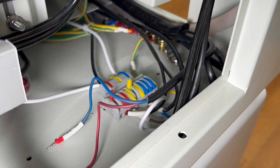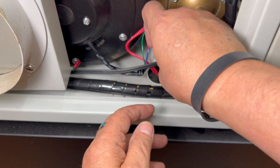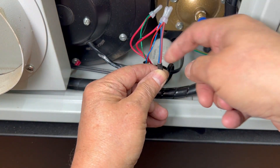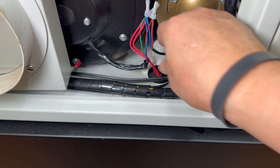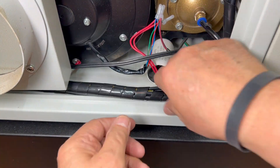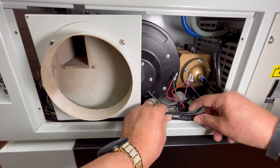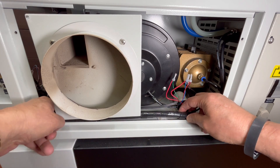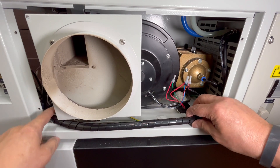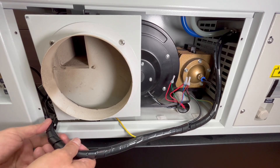Now that the ends have been disconnected, I'm going to free these wires from the cluster of cables inside the black spiral cable wrap. I go to the other end of the cable wrap and find the blue and brown wires and attempt to pull them out. As I gently pull, the wires are not pulling free from the cluster, so I decide to unwrap the spiral wrap until it frees the wires from the exhaust fan.